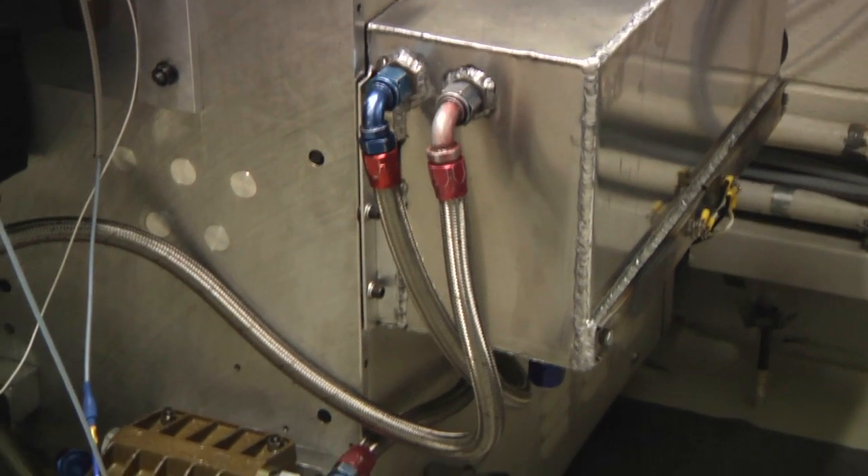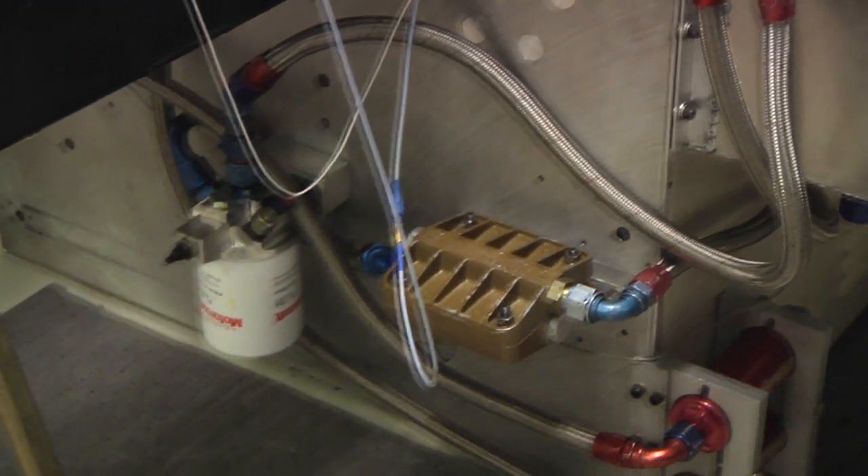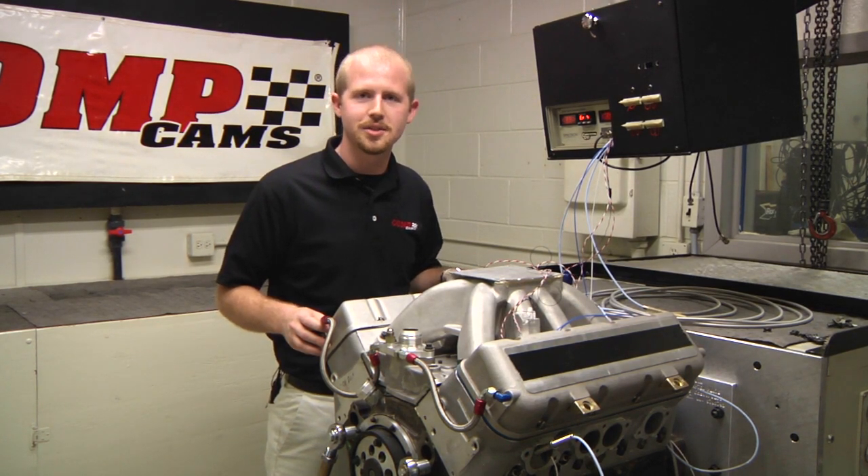Another feature of the Spintron is our dedicated oil system. This allows us to supply the oil needs of any type of engine we may have. We also have temperature and pressure sensors so that we can carefully monitor those readings during the operation of the engine.